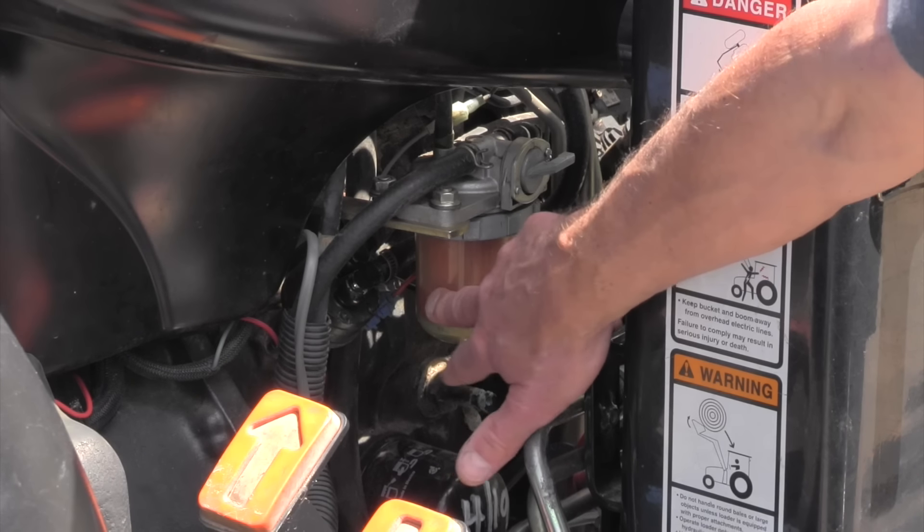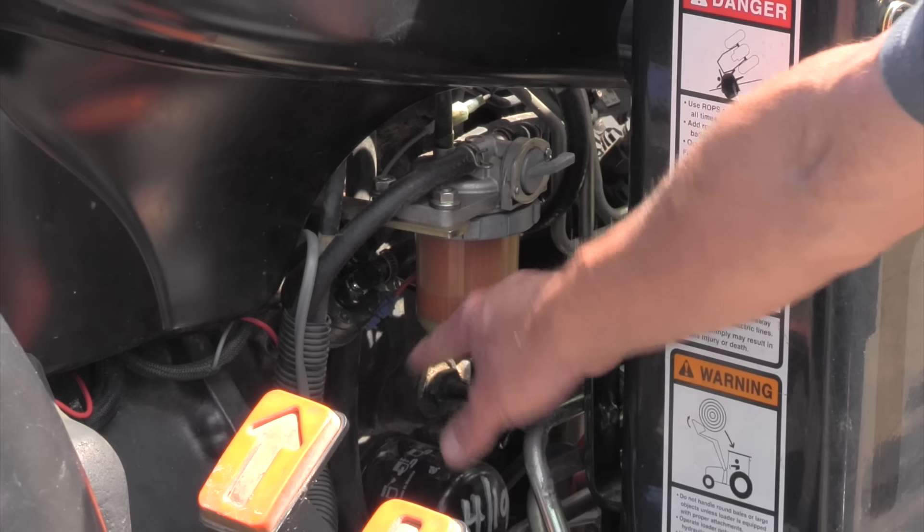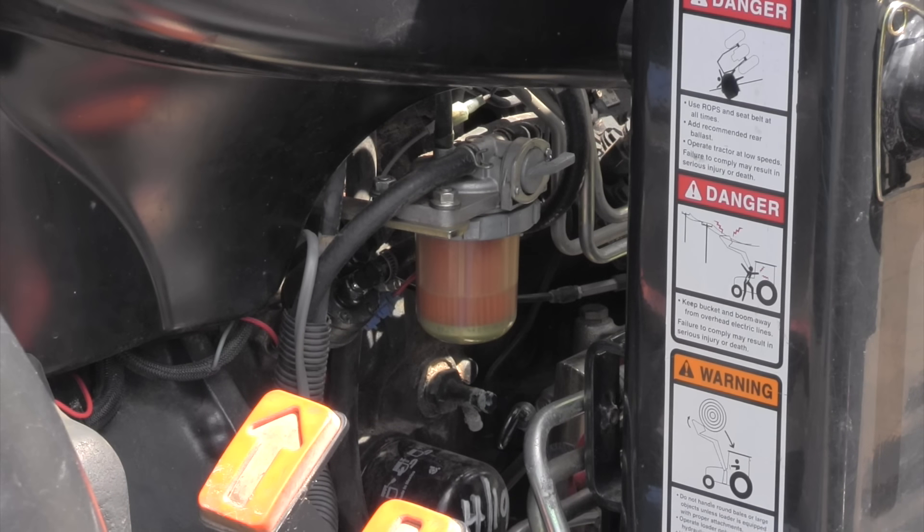And the reason I think that — if you can see this fuel bowl right here, it should be full of fuel. And I've either got air in that line there, which I can take this loose and see if fuel comes out, and if it doesn't, I've got a clog in the line somewhere.